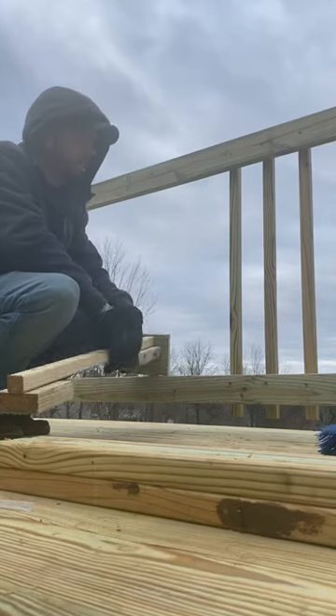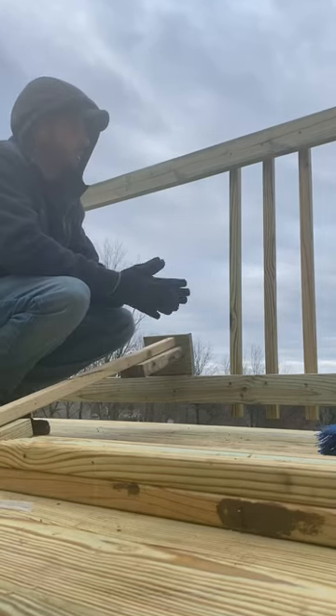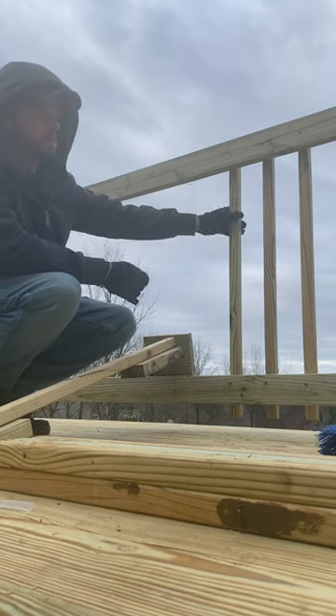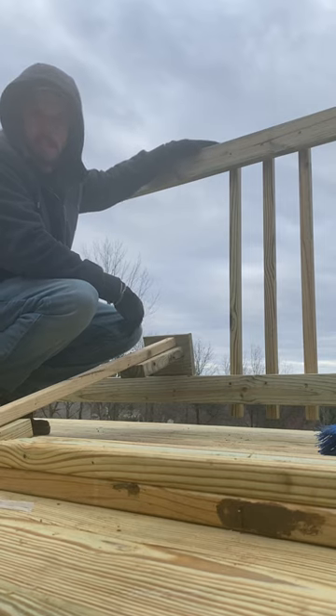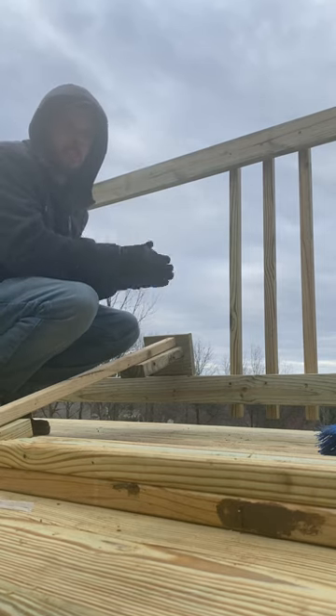So today we're doing some pressure-treated rails. Super simple. This is 2x2 spindles, 2x4 edge. We're going to throw a 5.5 on top to make a nice cocktail rail.